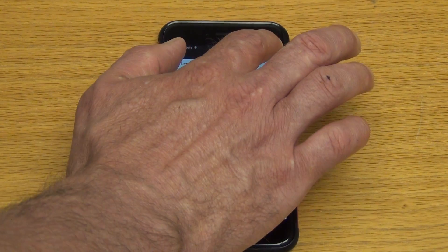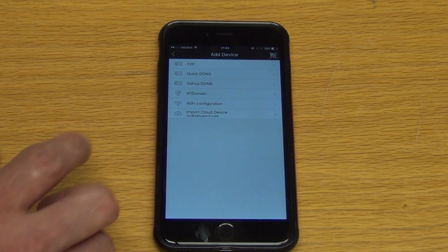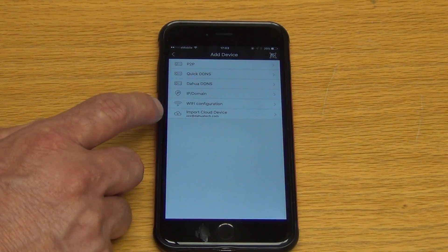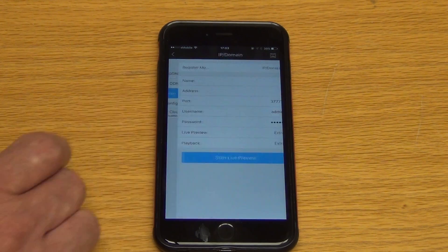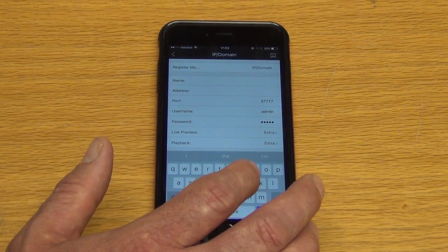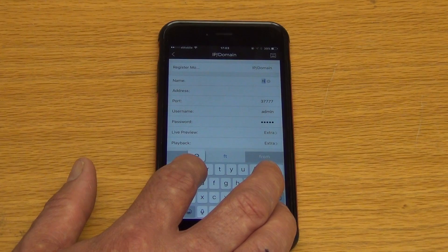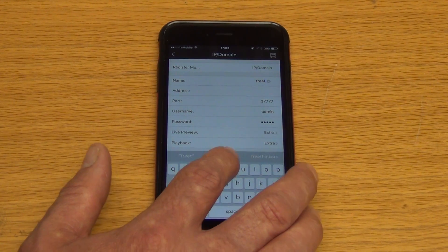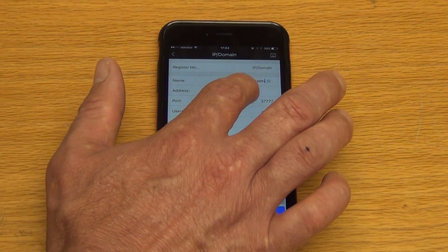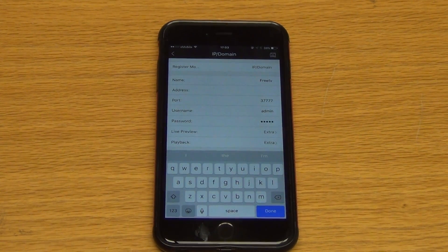What I want to do is add a device, and we're going to do it via the IP address here. I'm just going to choose IP domain, and what I want to do first of all is give it a name. I'll just go in here and the name I will give it is FreeTV. Then I'll come along and type in the IP address for it.